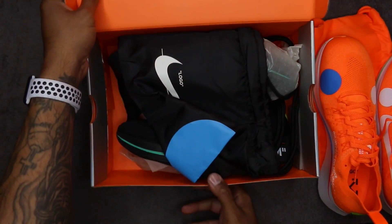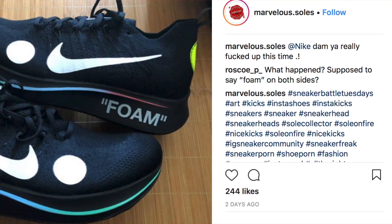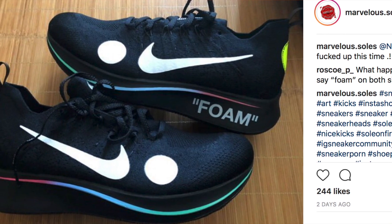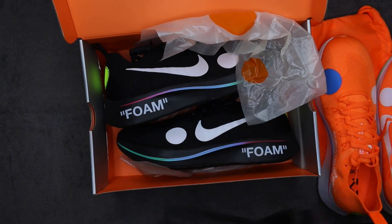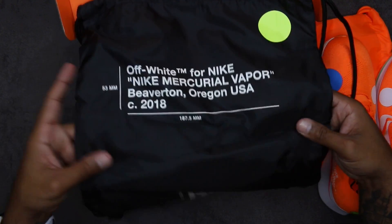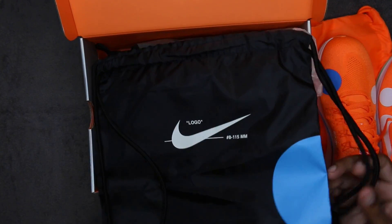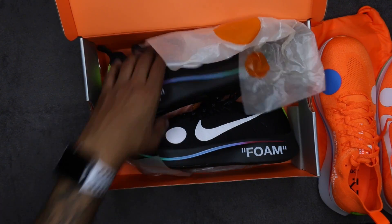I did see a pair that someone got from Nike Lab — I think Marvelous Souls posted it — and one shoe had foam and the other did not, so there's a little quality flaw in some pairs. Anyway, the black backpack is the same as the orange except in black. You've got Off-White Nike writing on there, the Off-White logo, a green circle, a blue circle, the Nike logo, and 'boot bag.' The bag is actually pretty dope — I like it a lot.